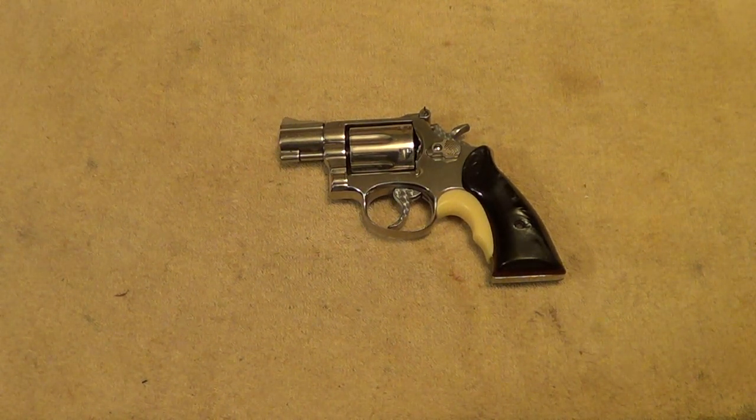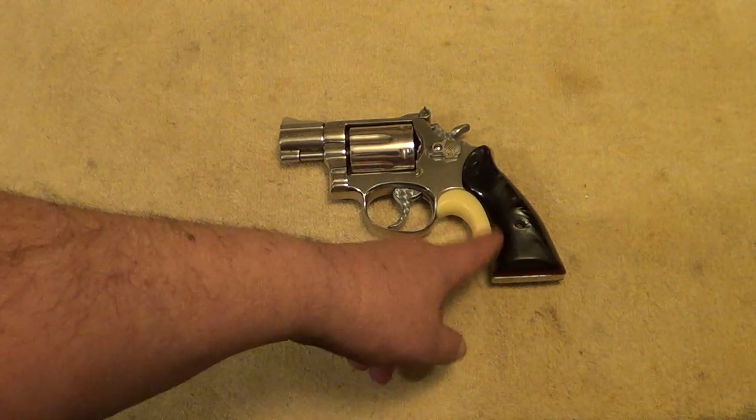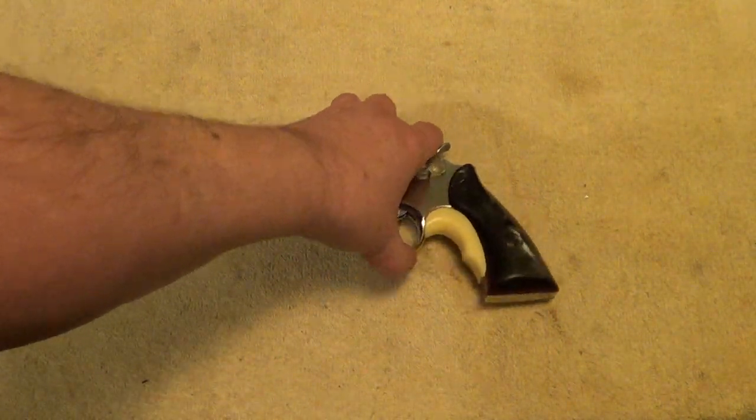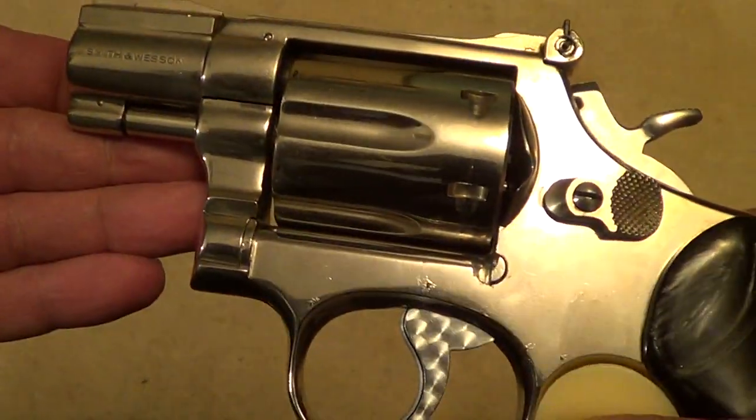What I've got out here on the table today is kind of a unique little gun. At first glance you'd probably think that this is just a two-inch barreled Smith & Wesson Model 15 Combat Masterpiece with some fancy grips and a grip adapter, but this is actually a custom gun that's kind of been built from the frame up.